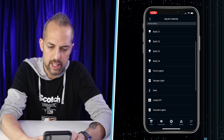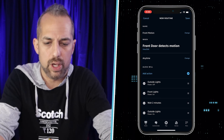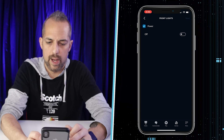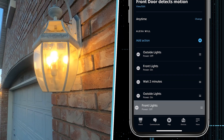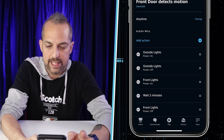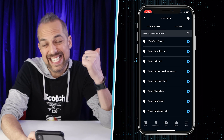Notice how it's reorganized and Wait is down there — I can click and drag to move 'Wait 2 Minutes' up. Then I'll click the plus again, go to Smart Home, All Devices, and select Front Lights to turn those off as well. Now let's make sure everything is in the right order: Outside Lights on, Front Lights on, then Wait 2 Minutes, then Outside Lights off, and Front Lights off. I'll click Save, and the routine has been created successfully.